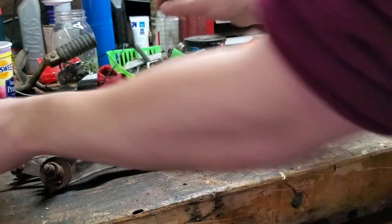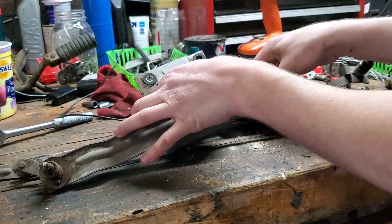This is the windshield wiper mechanism from a Fiat 850. I'm salvaging the motor off of it and that's what's going to spin the drum.